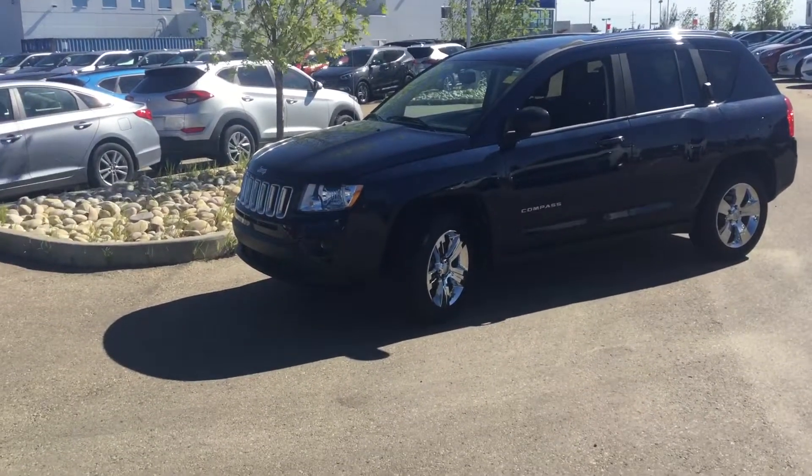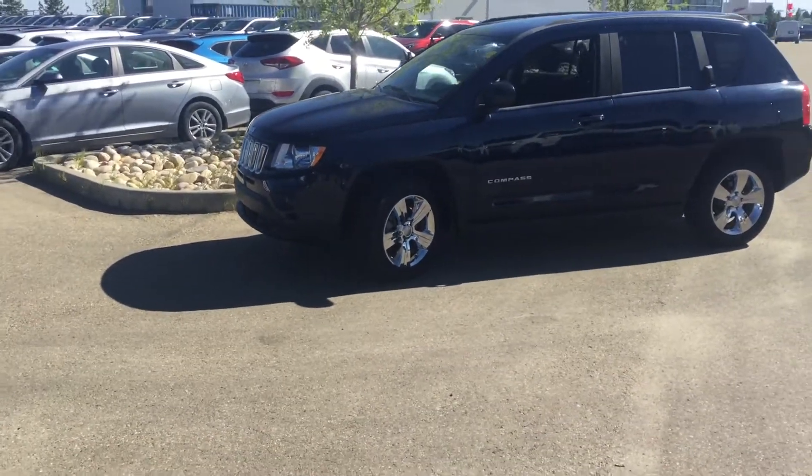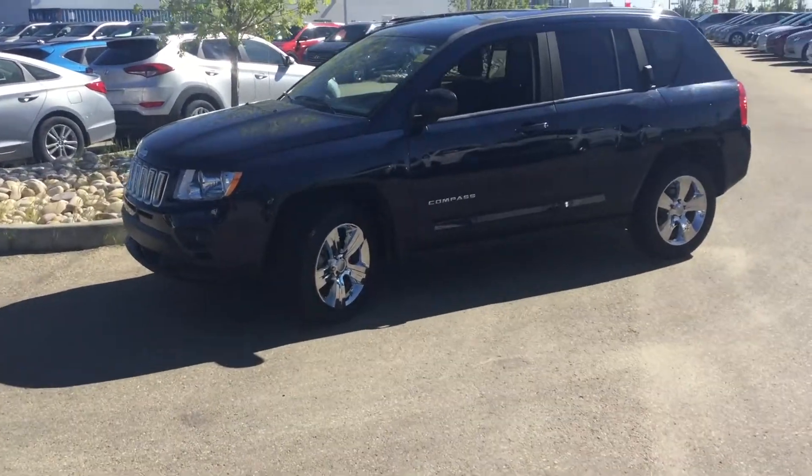Today we're going to be looking at a 2012 Jeep Compass in a beautiful blue colour which I don't really see a lot. It is quite windy out here so we're going to quickly take a look at the outside starting from the top.